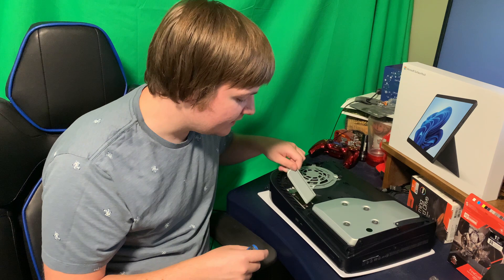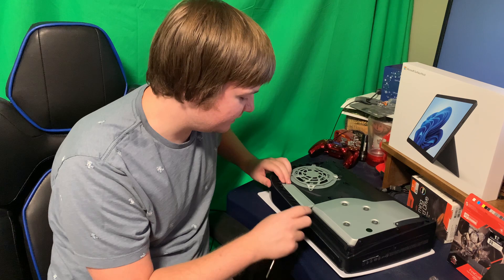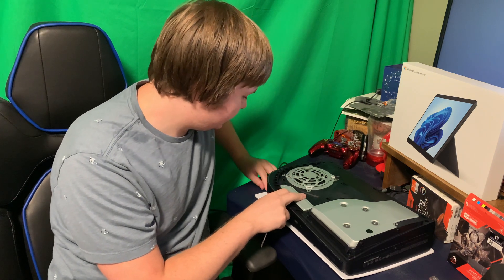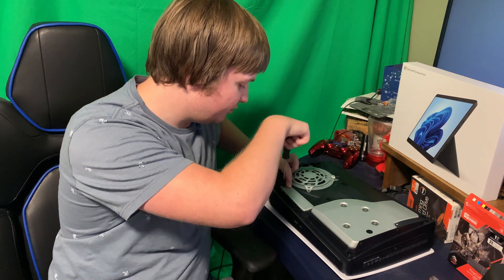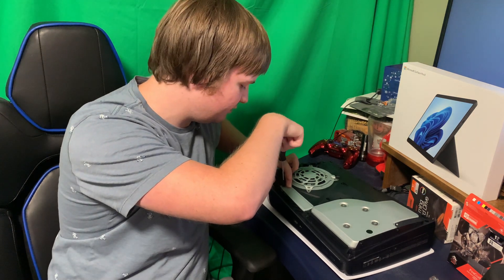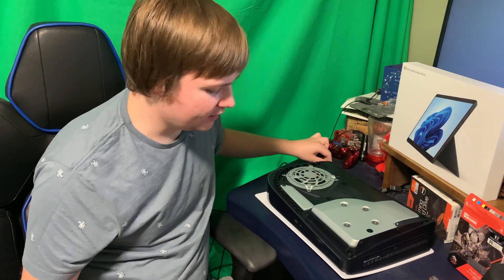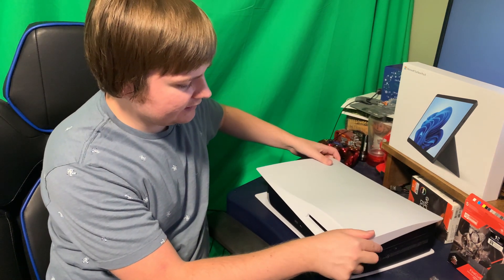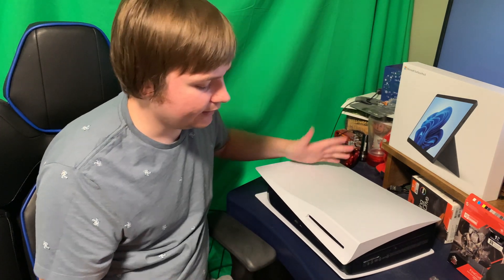Then we're going to add back our outer casing — notice that slides right back in correctly. We're going to put the screw back in as well, making sure everything is firm. Don't go too tight, but make sure everything is secure and not going to fall apart. Then take the front case and snap it in nice and easy — you'll actually hear a snap sound, just like that.